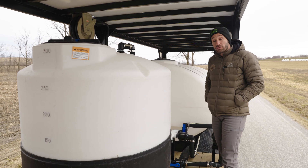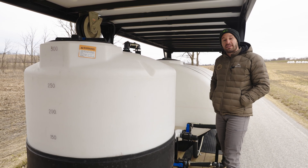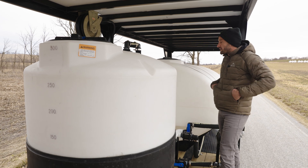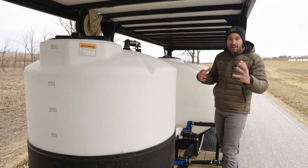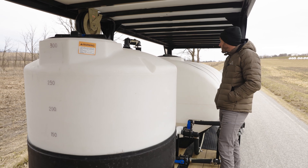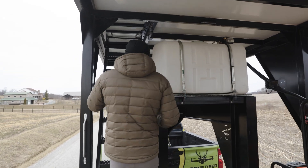That is the mega trailer — it is mega. It weighs right at 11,000 pounds empty, but we didn't spare on heavy, quality metal. We did not want this trailer to flex in any way. There is more weight to it, but hook a big enough truck onto it and it'll pull just fine.